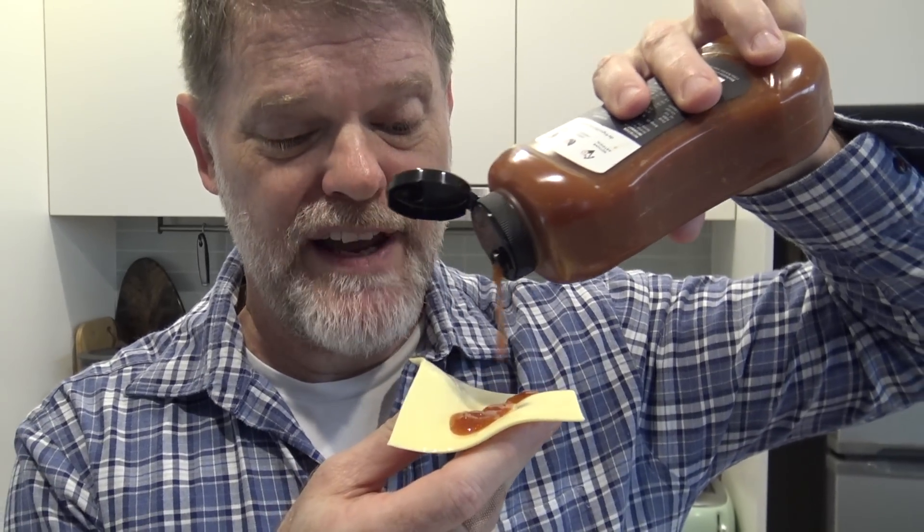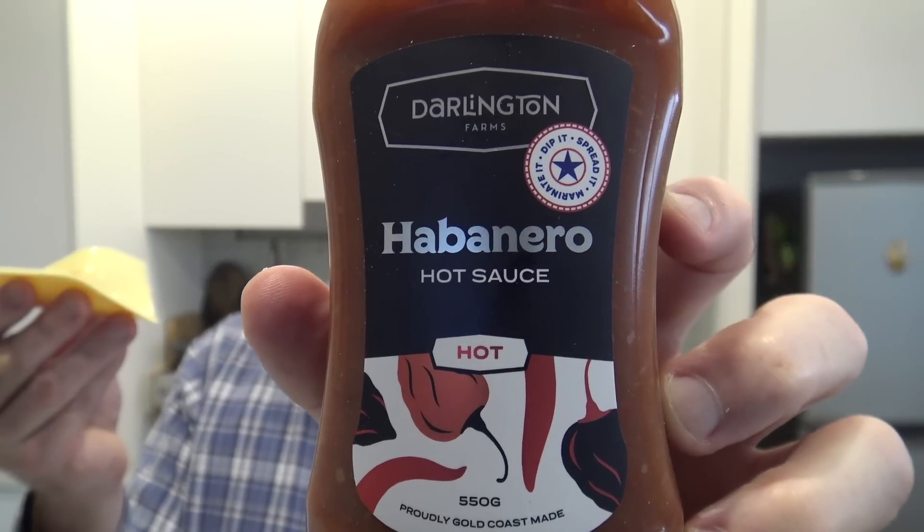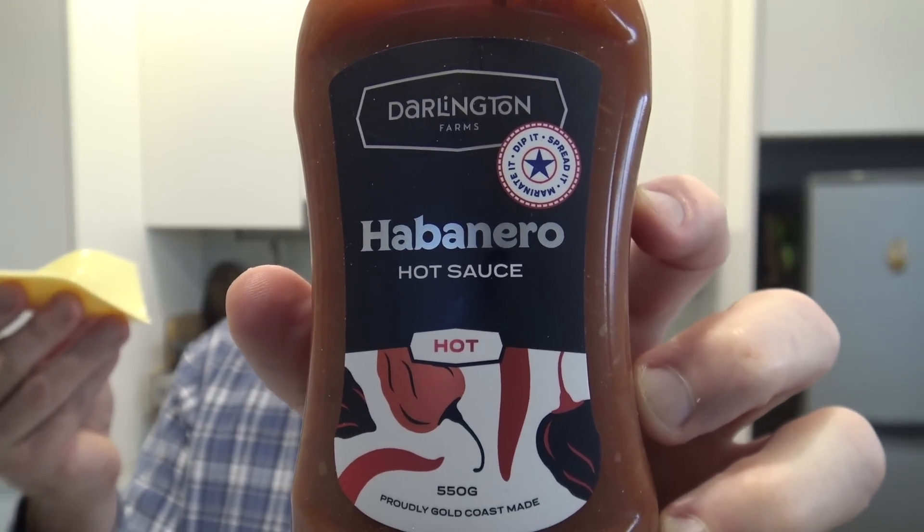My taste buds are ready to try the habanero hot sauce. I can't wait to see how hot this one is. Once again, fairly runny — doesn't look too hot. Oops. I think I might be converting to this one from the other one. I was going to say it doesn't seem as hot as the other ones, but now that it's kicking in it does have some good heat. It's probably that perfect sort of heat when you're looking for a hot sauce — not overpoweringly hot, but it certainly does have a kick. And my eyes are watering.